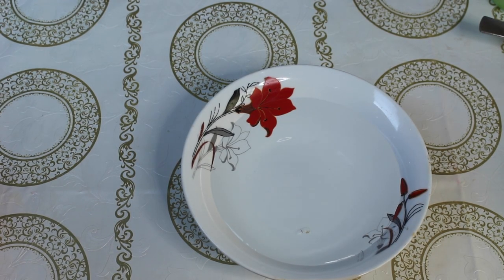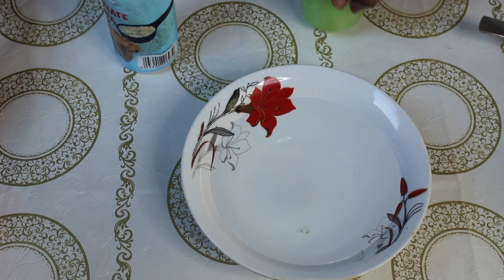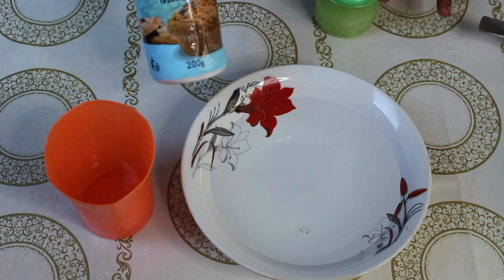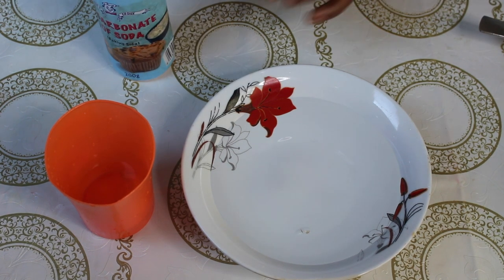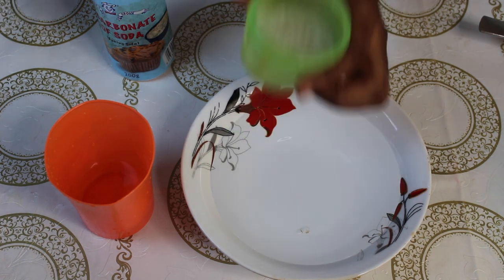I'm going to be showing you all the ingredients I'm going to be using. I have some hot water here, some cool water, I have baking soda, and I have some aloe vera gel in this container.